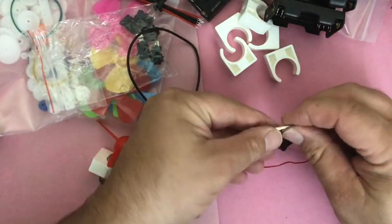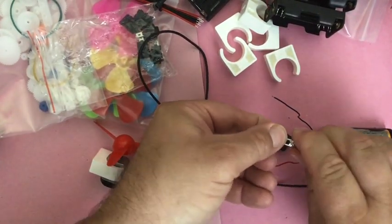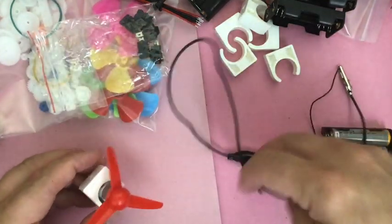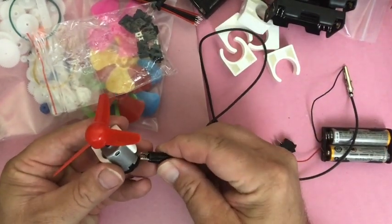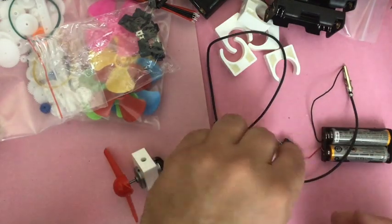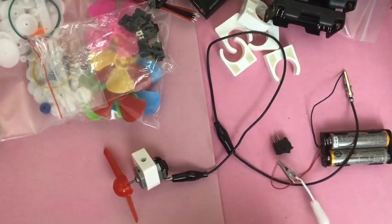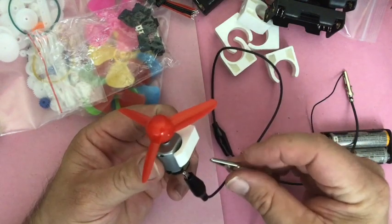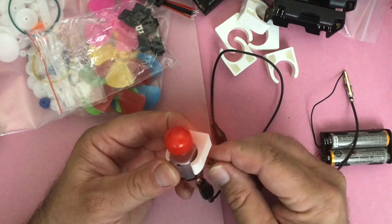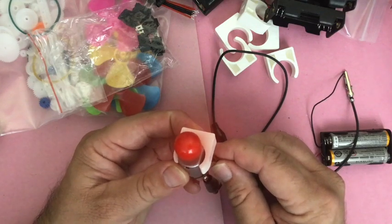We hook on with the alligator clips — it's all about fingers being able to grip the alligators. Kids also get to learn that every time you add wire, that's resistance, so the motor won't go as fast. There are no resistors in the kit, but we can hear the motor isn't spinning as fast when we add more wire.